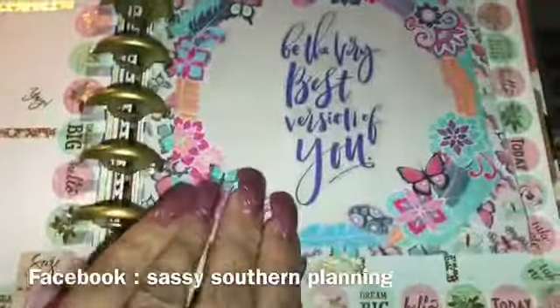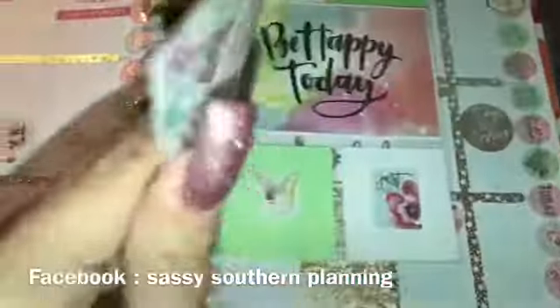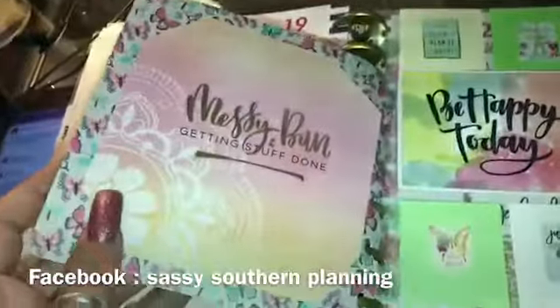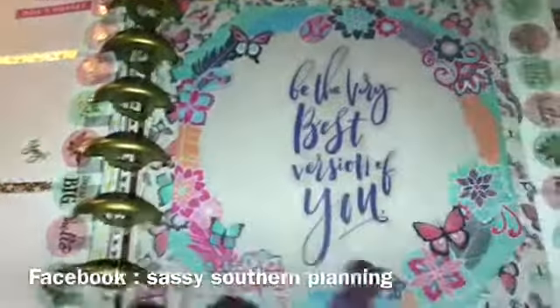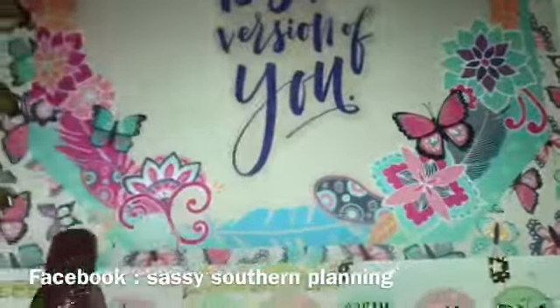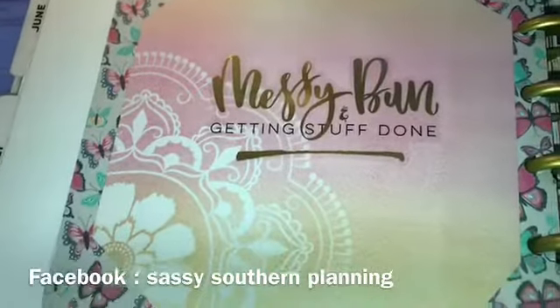This is a DIY of the card stock that I just glued back in front, and then I added another card stock on top and cut the edges. As you can see, I added a quote in the middle. I did the same for this side and added a quote — 'Messy bun and getting stuff done' — that's me 150 percent.